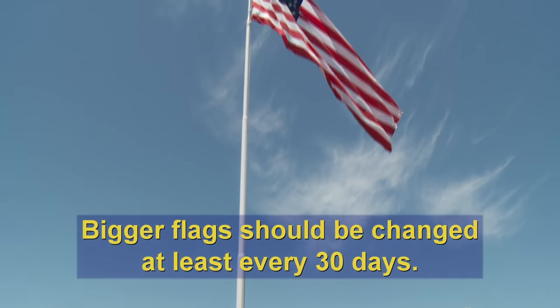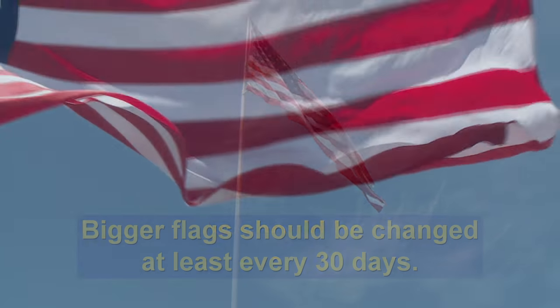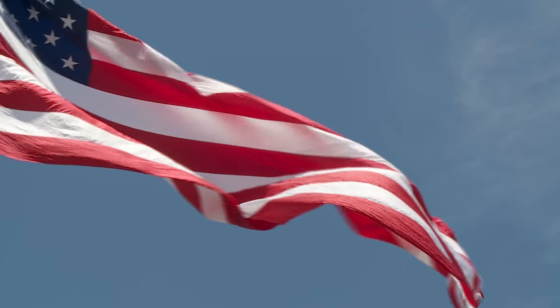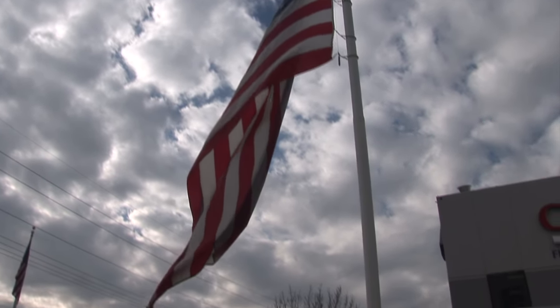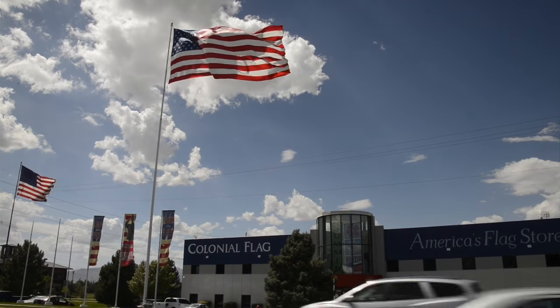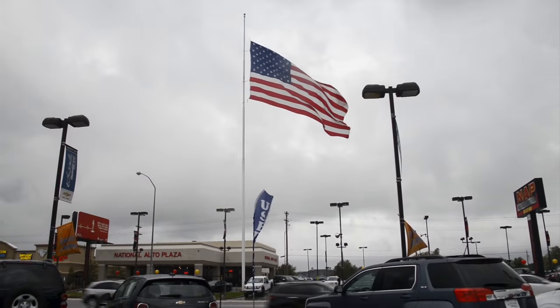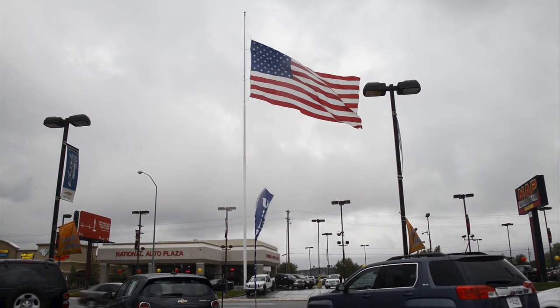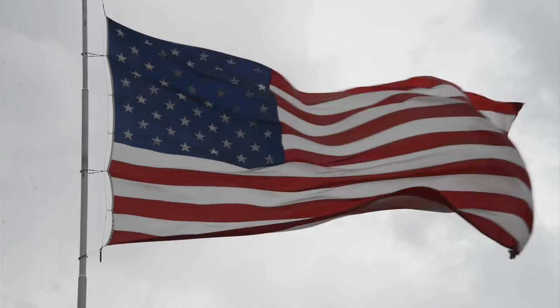Flags of this size should be changed at least every 30 days because of wear and tear. Bigger flags are more easily ripped by the wind. If it is a windy day, remember that a flag being raised or lowered while blowing over a building, next to power lines, or toward a busy street could easily cause an accident. It's better to wait until there are calmer conditions.